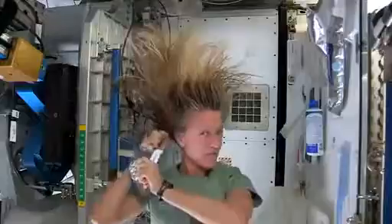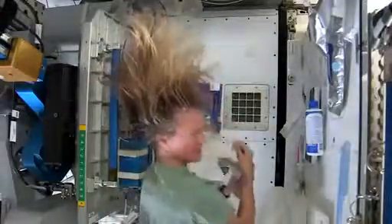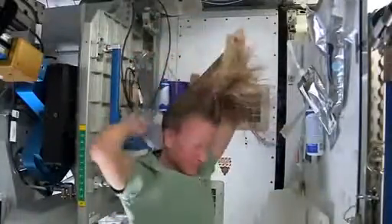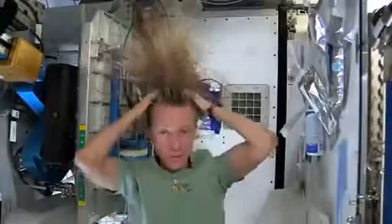It's called no-rinse shampoo, but I think it's best to use a little water with it. It actually feels kind of squeaky clean right now.